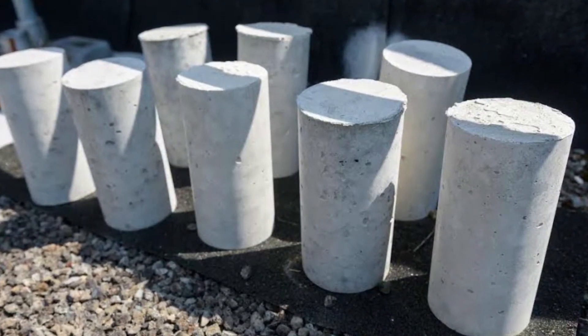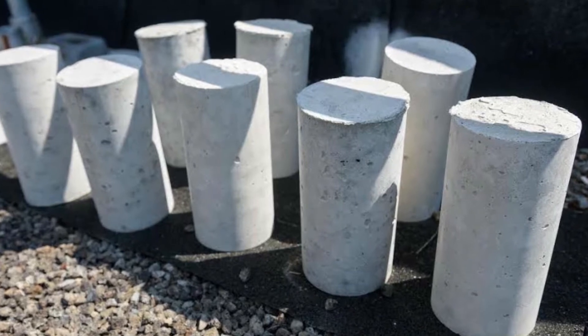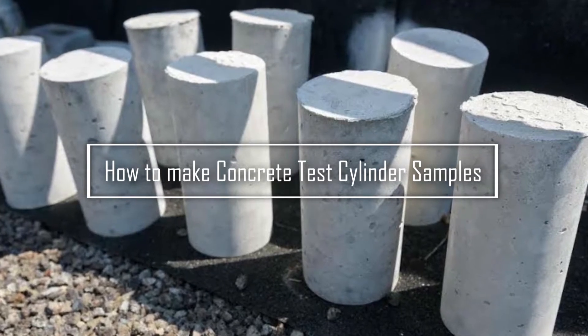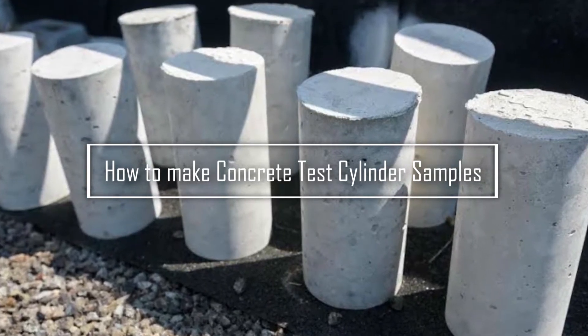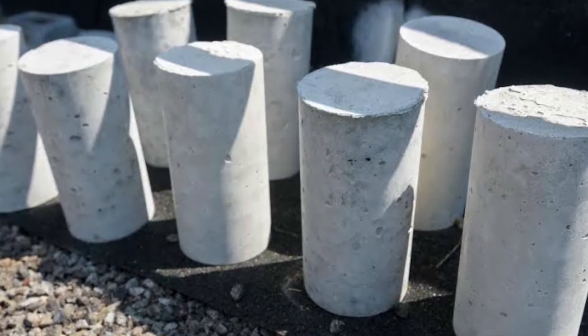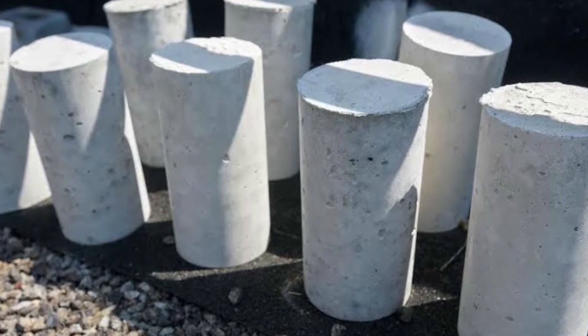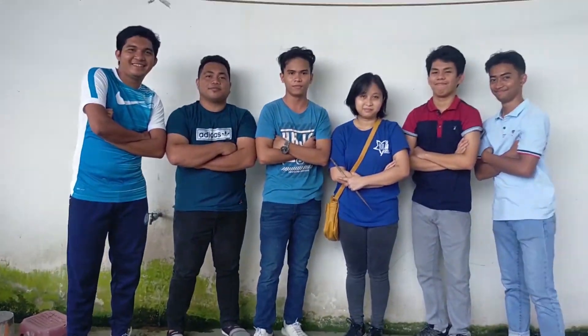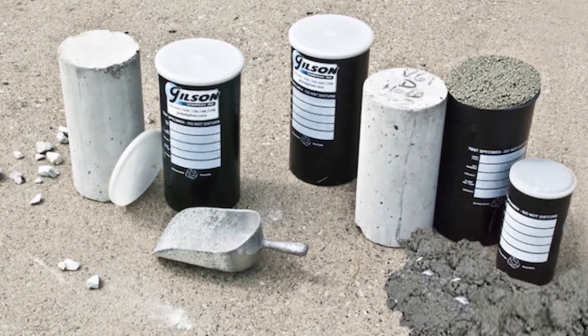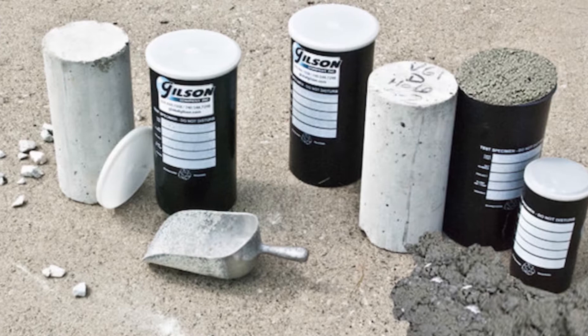What's up creative minds! In this video, we are going to show you how to conduct and make concrete test cylinder samples that will determine the strength and resiliency of your concrete, in order for you to know if it can pass the standards and be used in construction. So sit back, relax, and enjoy this tutorial.